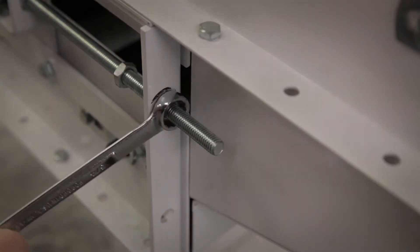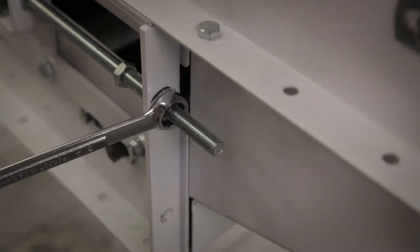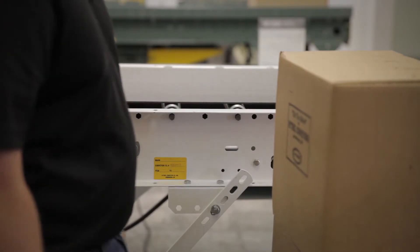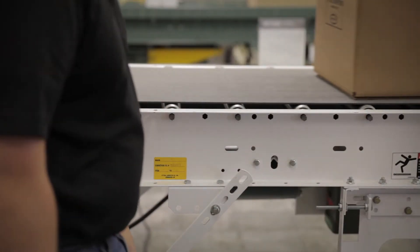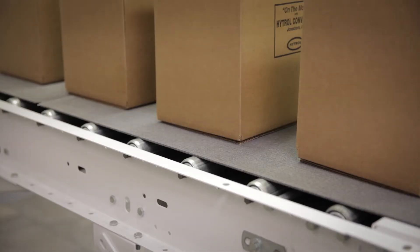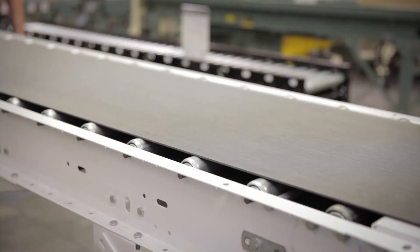If you need to tension the belt, starting with a completely empty conveyor, tension the belt until it does not slip. Then begin to add product and tension the belt as needed until the conveyor will move the heaviest load without the belt slipping. Then stop the conveyor and start it again with a full load. If the belt slips, tension as necessary.